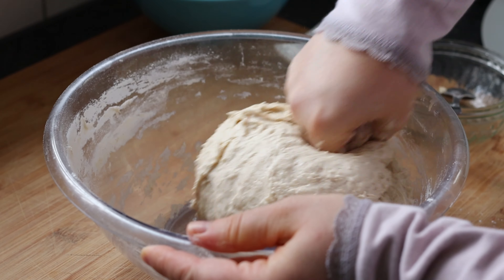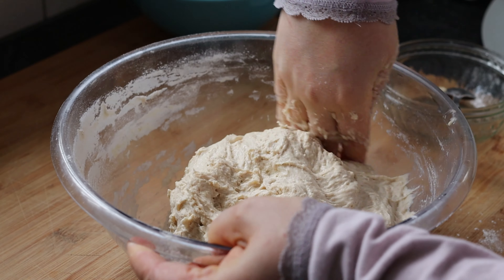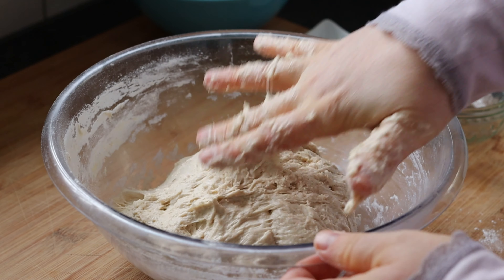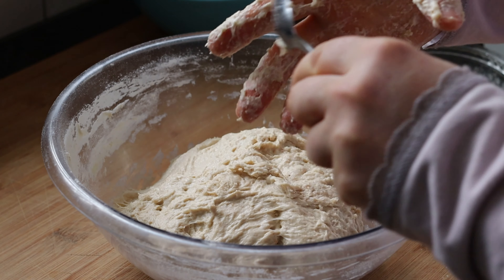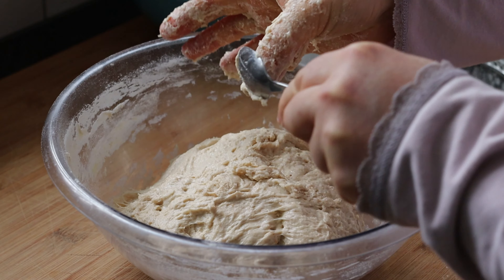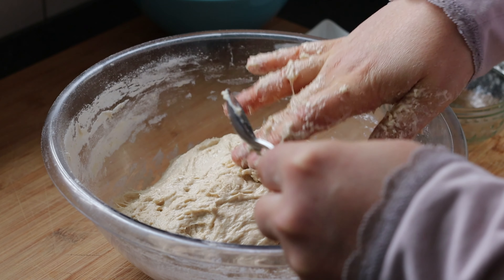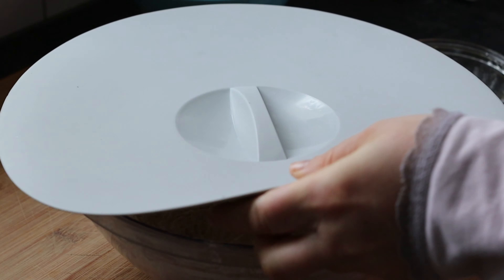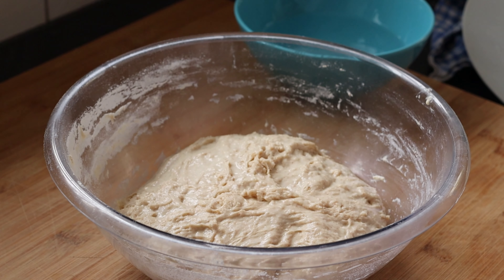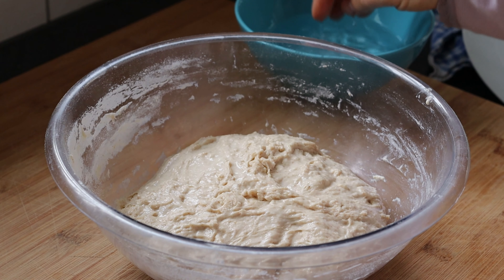You will get this kind of sticky dough that you will form in a bowl, then cover and let it rest for 30 minutes. Now that the flour had time to hydrate and the dough relaxed, we will do some stretch and folds. I am wetting my hands — you can also do it or just leave it like this.